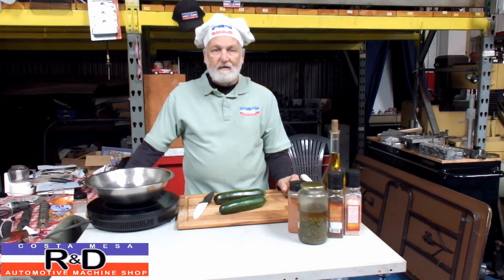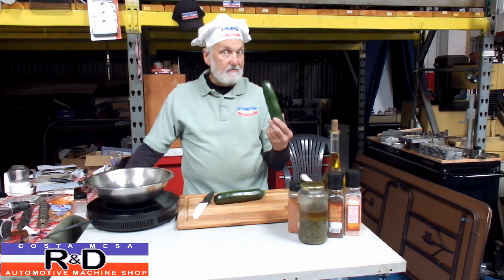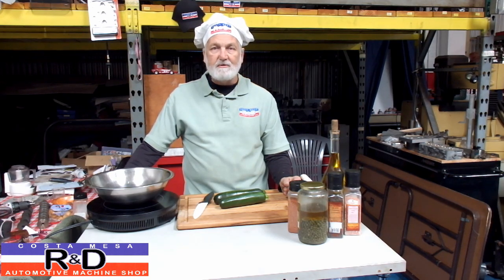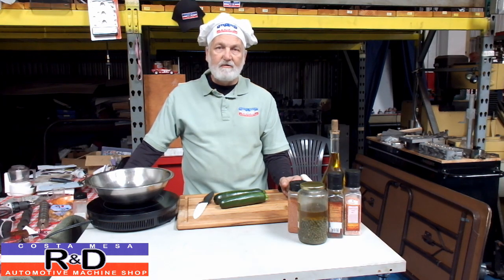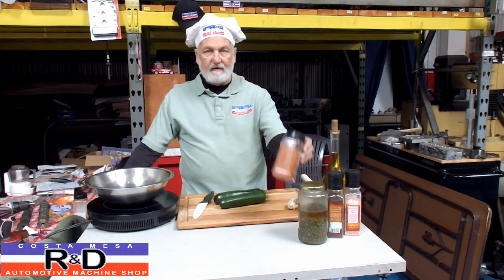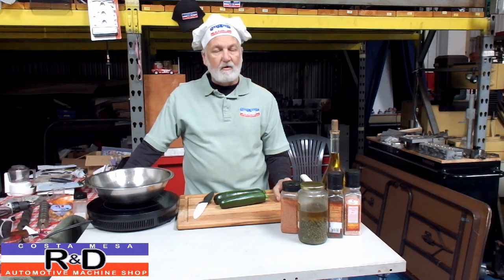I'm your host of Mesa R&D. Today we're back in the shop and we're going to take in another cooking school. We're going to do some zucchini here and show you how this is done. We're going to be using some capers, some salt, some pepper, some olive oil, some garlic, and a little bit of our famous magic rub, and then we're going to take these out on the grill.